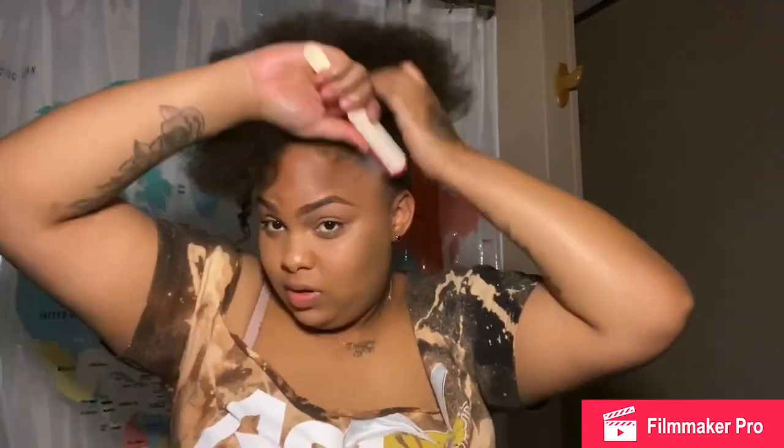My hair was in the way and it's kind of greasy because I just greased it the night before. I got my wide tooth comb and I'm just combing my hair up into a ponytail. I'm going to wet it so it can hold better, because my hair doesn't hold well when it's dry. I'm using a wide tooth brush because I don't want to damage my hair — a skinny comb could damage it.